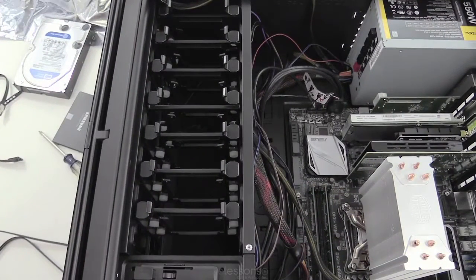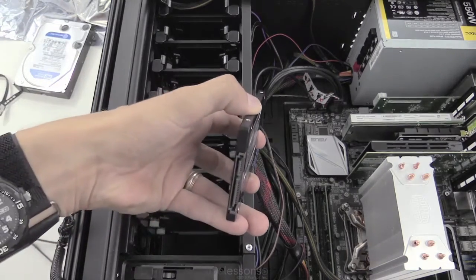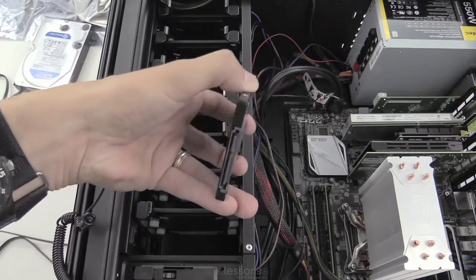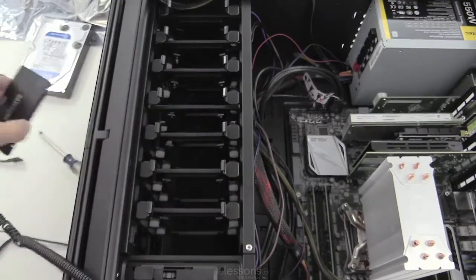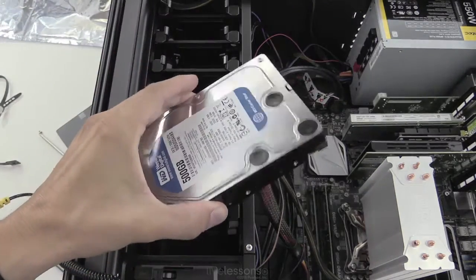All right, let's install our drives. We have a couple we're going to work with. The first is this solid-state drive — it's a 2.5-inch SATA drive. We also have a 3.5-inch magnetic disk.